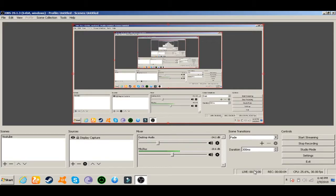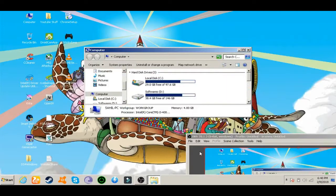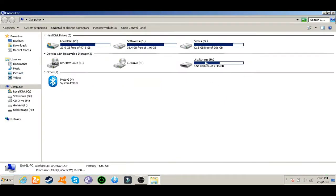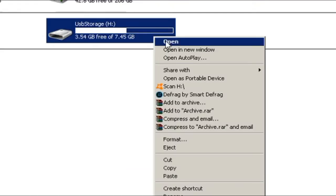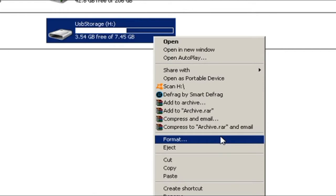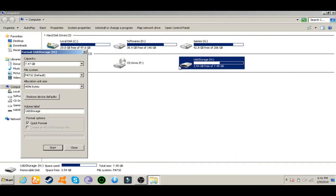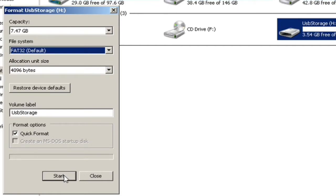I'm at the PC and I'm going to go to the computer — it might be called 'My PC' if you're on Windows 10. I have the USB flash drive plugged in, and what you're going to do is format this USB drive to FAT32 format. Select FAT32 as the file system, leave everything else as default.